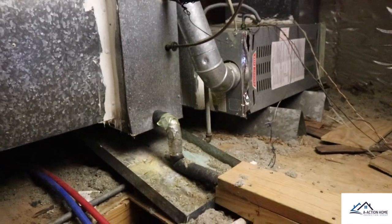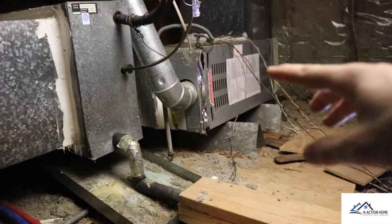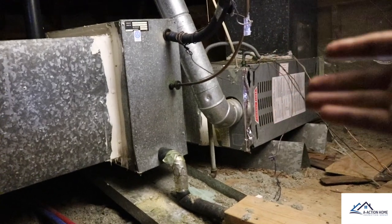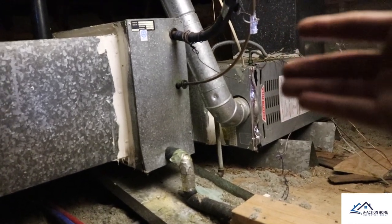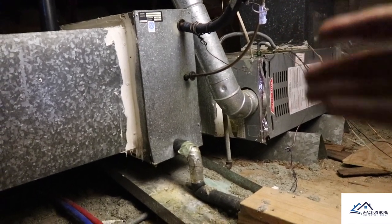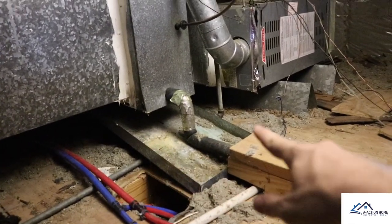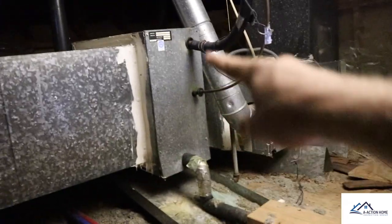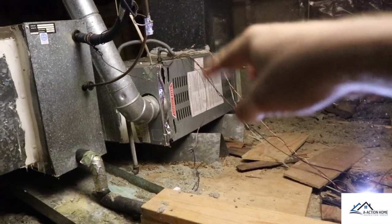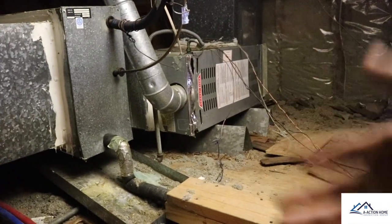The next area — you can obviously tell this HVAC unit is pretty old and it's at the end of its life. We know that it's running R22 Freon. Whenever you see R22 Freon, you just want to coach your client and let them know that you have a system that's probably going to need to be replaced if any work needs to be done on it. You can also see this pan is out of place, there's no secondary drain line, we have some air leaks, and the front door of the furnace is off. There are several deficiencies — we need an HVAC technician to come in and bring it up to par.